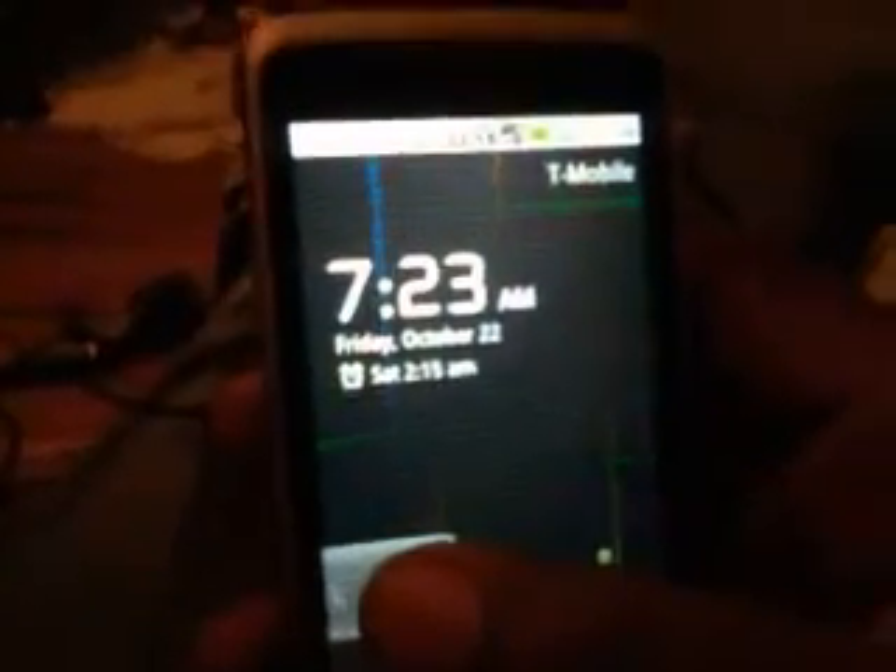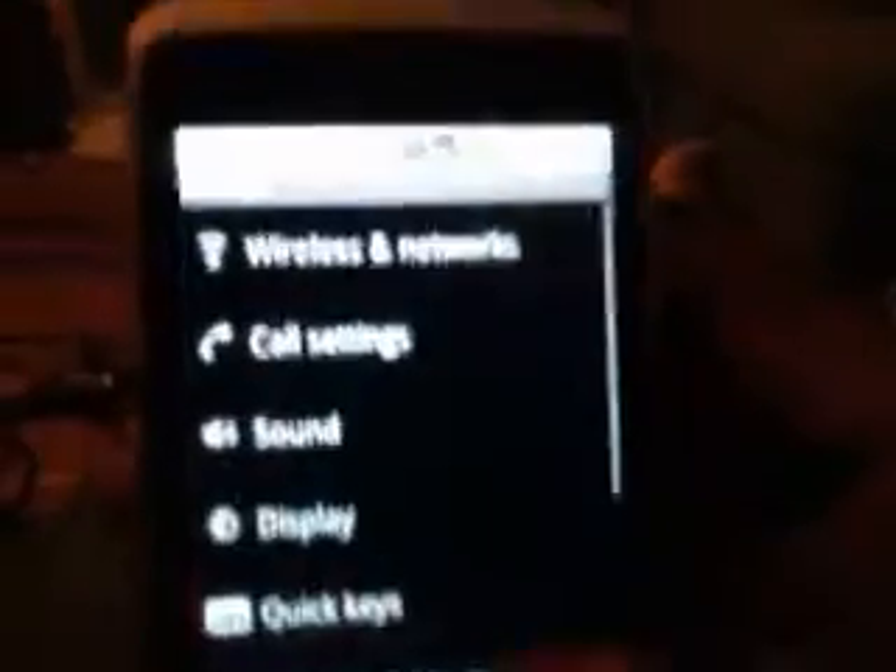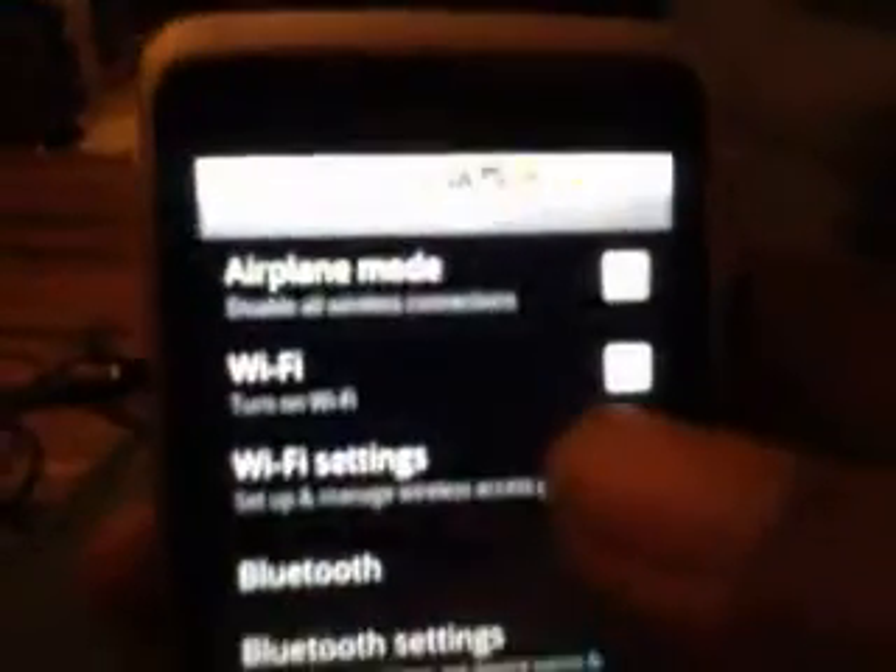Hey YouTube, I'm about to do a review of my T-Mobile G2 to show you how to get live TV. This is real live TV. I'm going to be doing it over my regular network so you can see how it works.